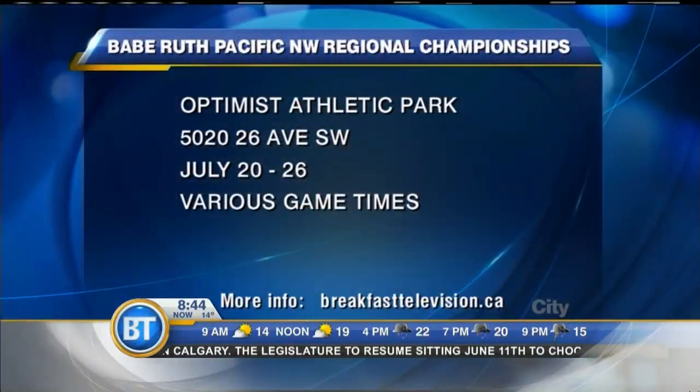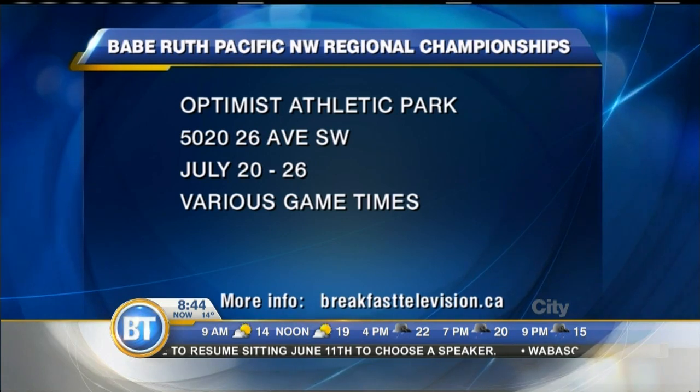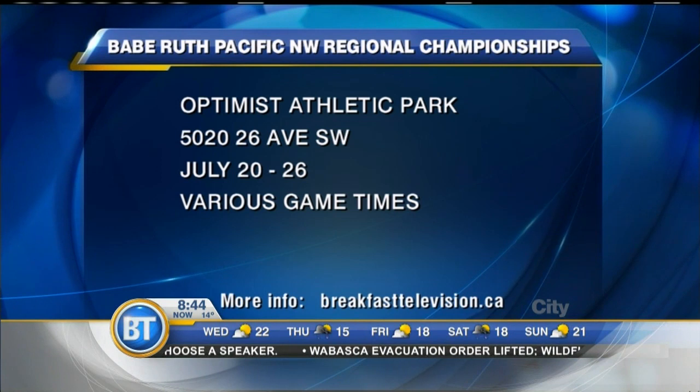We're getting ready for a big tournament. Duncan, tell us a little bit about what's coming up for you guys. Babe Ruth is able to host regionals this year, which is the big tournament we do every year, from July 20th to 26th. Our first game starts on the 21st, and it's nice to have it here at home so all our family can come out and watch, and all the state's teams will get to come up and play. So that'll be a big one.